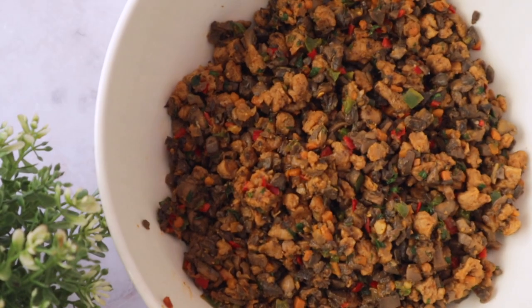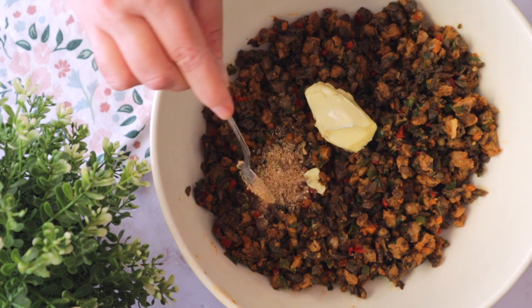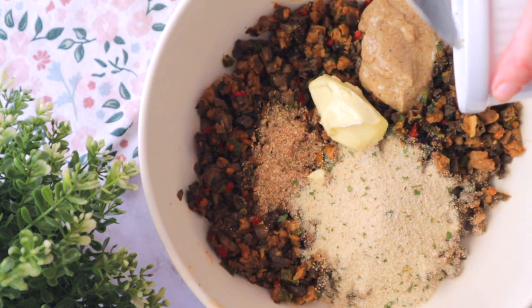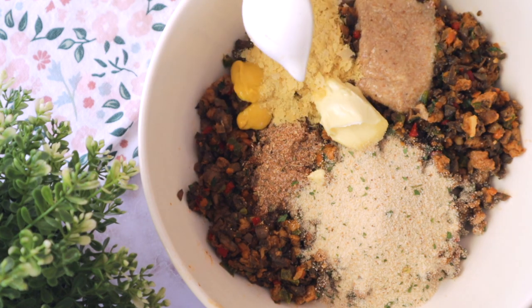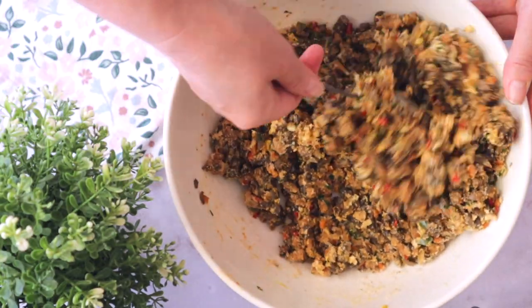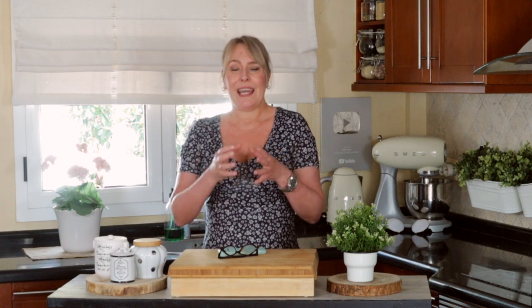Now we're going to add this mixture to a bowl and add the remainder of the meatloaf ingredients: vegan butter, half a teaspoon of creole seasoning — recipe for homemade creole seasoning is in the description box — breadcrumbs, flax egg, mustard, nutritional yeast, or just salt if necessary. Mix very well until all ingredients are combined and allow it to cool in the fridge for 10 minutes. This step is very important because the breadcrumbs need time to bind the ingredients together.